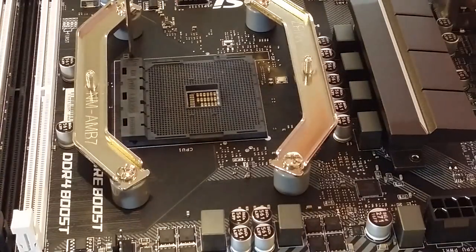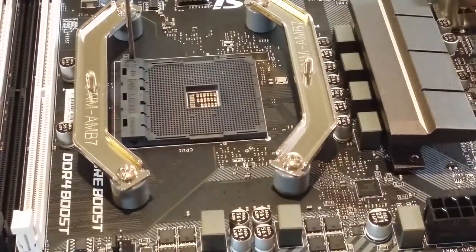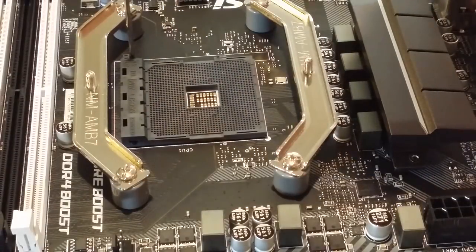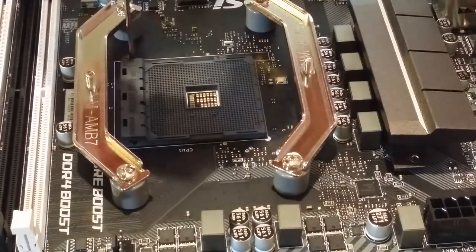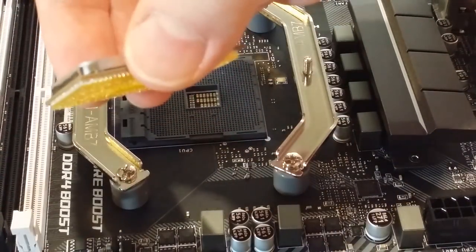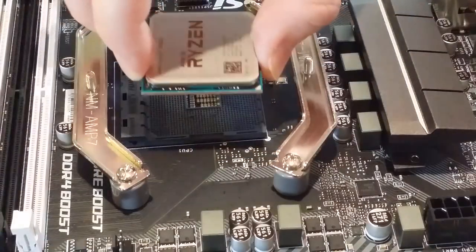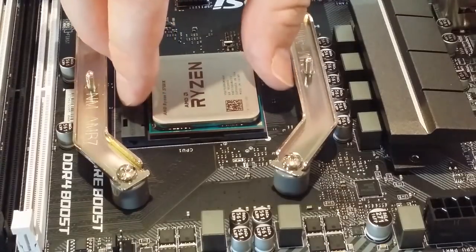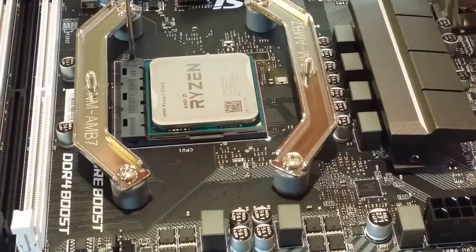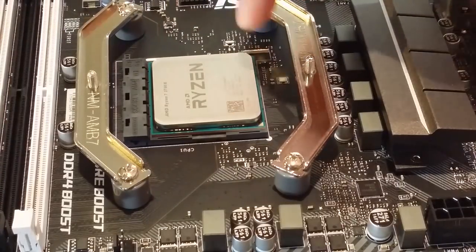I'm actually going to do this — I'm going to install the CPU. It's not going to break. People do this all the time. Hardware reviewers probably swap out like 10 CPUs a day. You just drop it in. When you put it in you really want to make sure you do not force it — it should just drop in. If it doesn't, realign it. Don't try to push it in. These hundreds of pins on the bottom are extremely thin. There we go! And now we tighten it, and we're good.